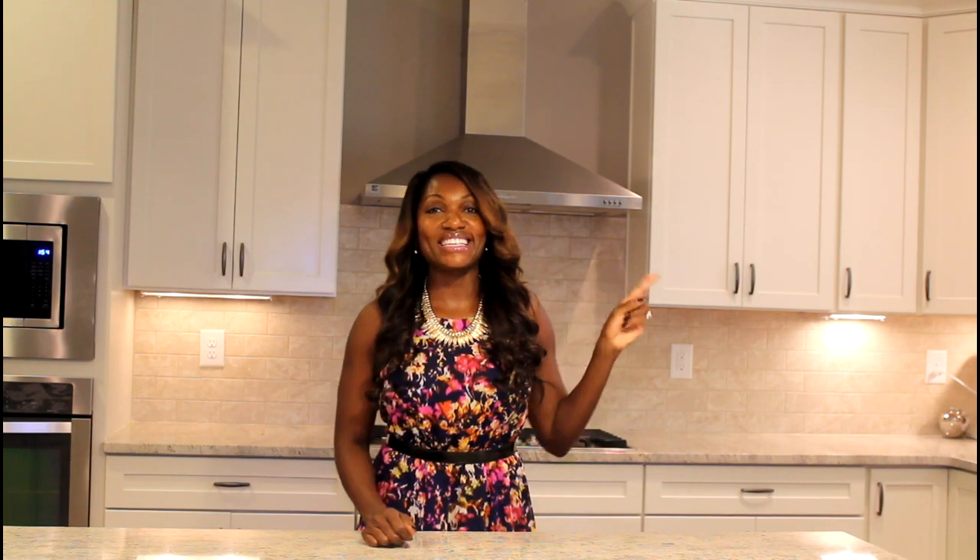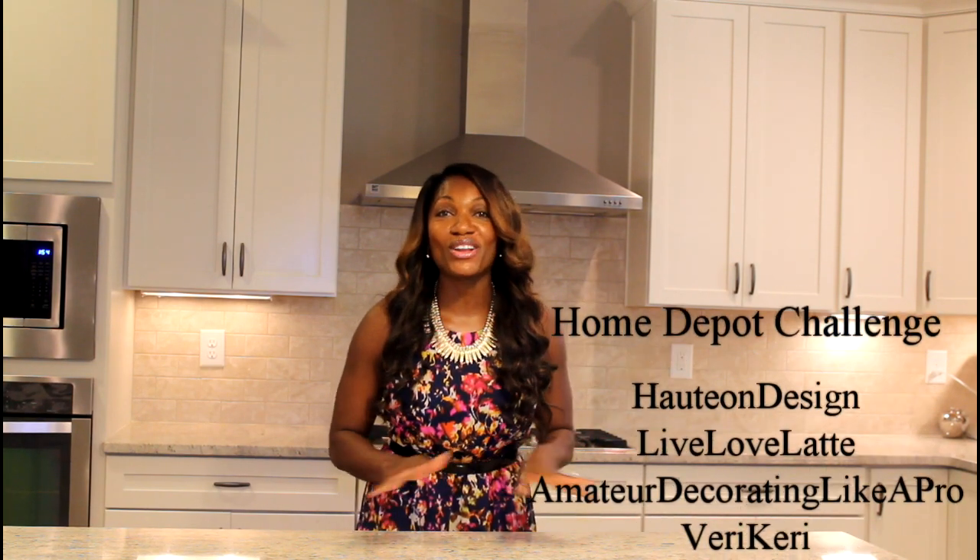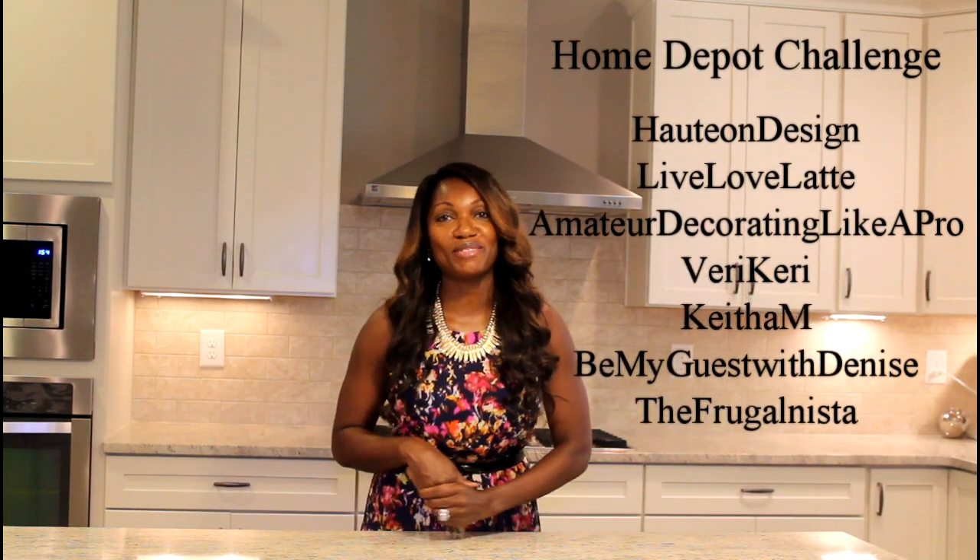So the challenge would include myself, Tamela, and all of these fabulous ladies right over here, and I'll leave all of their information in the information box as well.